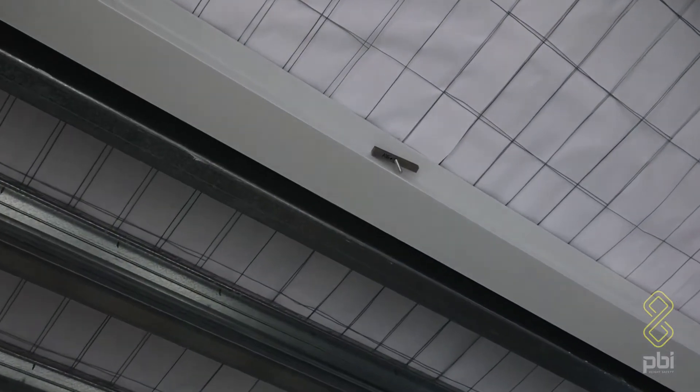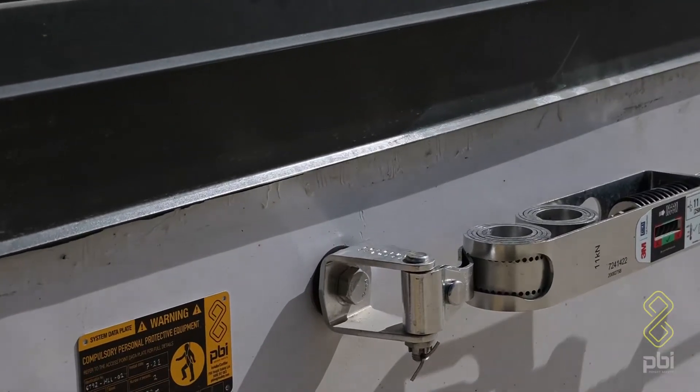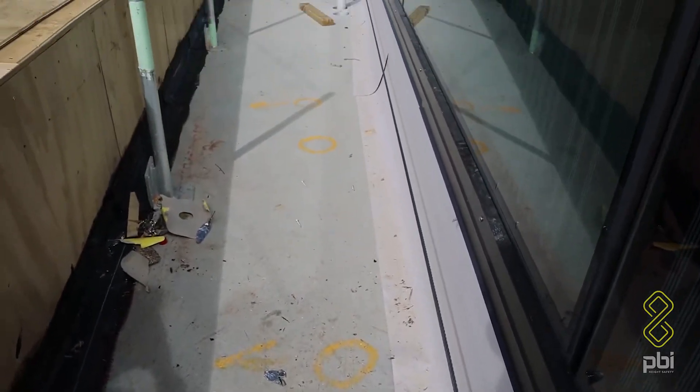We've just finished installing these HLL 4552 drop-in anchors up here. All these systems on this top roof should be completed soon, and when the crane comes down we've got another toggle fix system up there which we'll be starting.